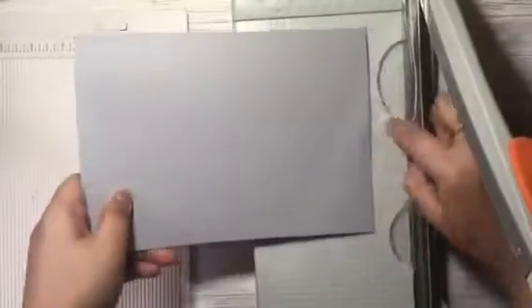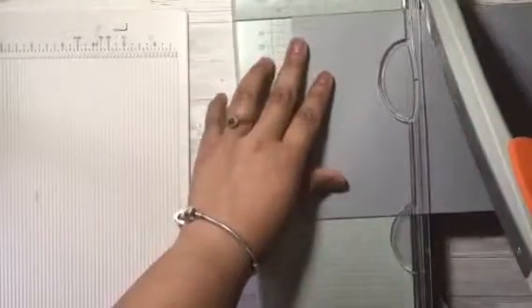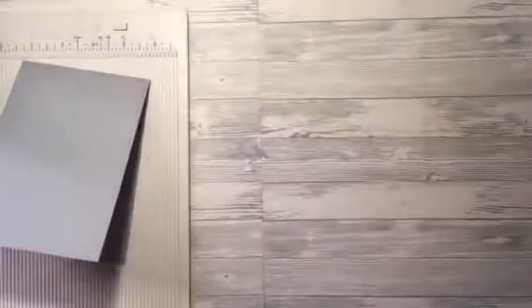I'm scoring and folding this using my mini Martha Stewart scoring board and then cutting this down with the Tonic Studios guillotine. I have marks and indentations on both the guillotine and on the scoring board so that if I need to whip up a card pretty swiftly, I'm able to take an A4 piece of card and measure and cut it down to size for the desired card I'd like to create.